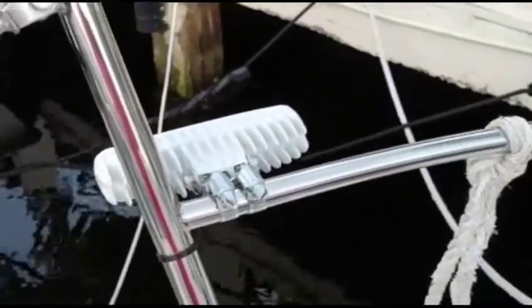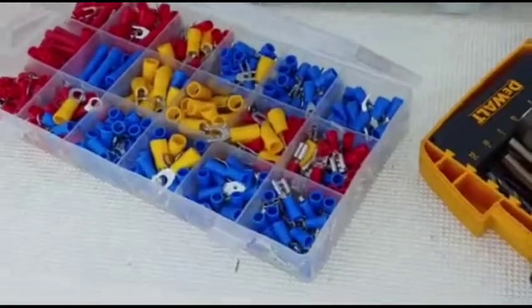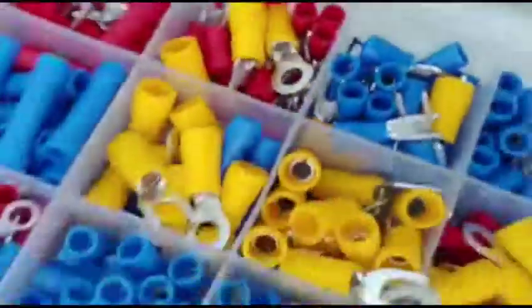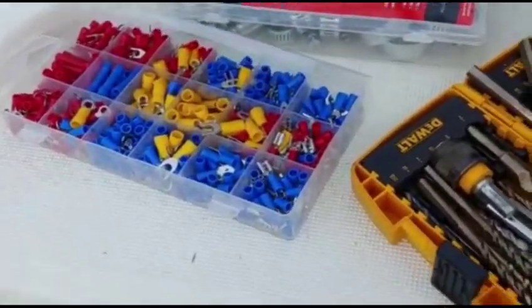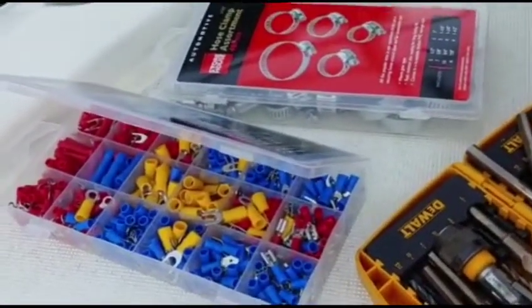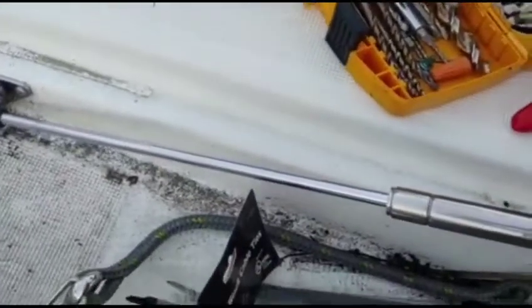The wire needed extending, so I'm using crimping butt connectors along with heat shrink wrap. I got 520 pieces from Harbor Freight for about nine dollars — I bought around ten packs at three dollars each, so I'll have plenty for a while. The crimping tool was less than ten dollars; I went with their premium one because the cheap one wasn't that good.